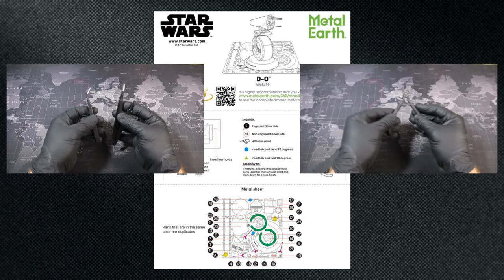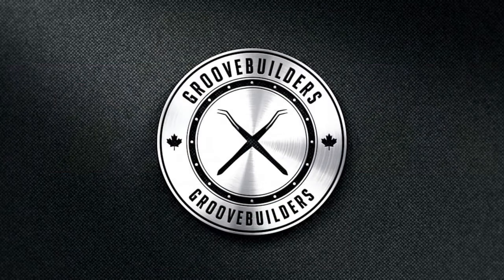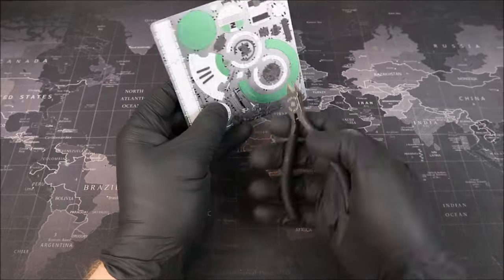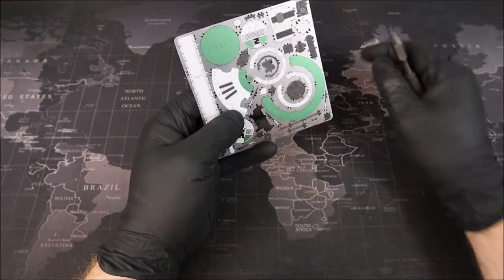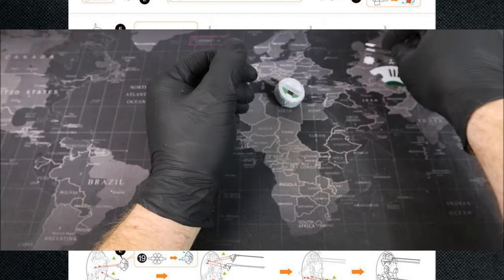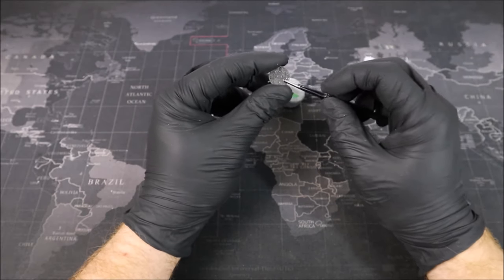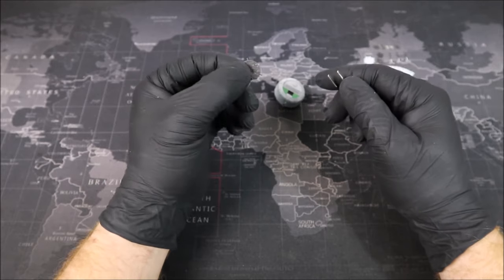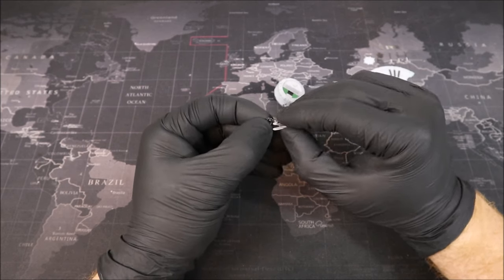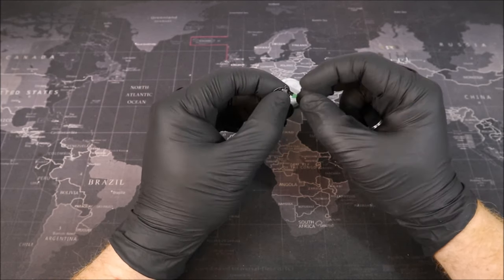These are just my recommendations and you really don't need anything but tweezers and nippers to complete these builds, but having the right tools definitely helps. We've reviewed our instructions and we have our tools - all that's left is for you to let me know when you're ready by smashing like and we'll continue on. D-O doesn't have a whole lot of parts, but the devil is in the detail work. The first thing we're going to be looking at is page 3, parts 14 through 22.